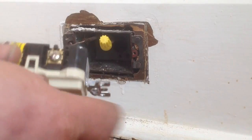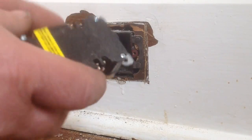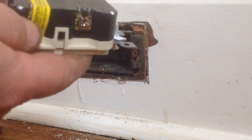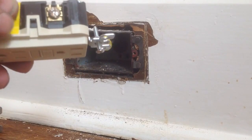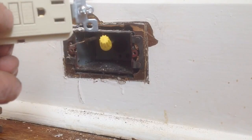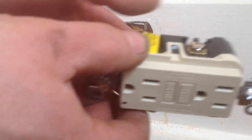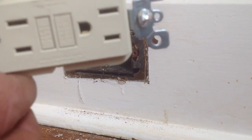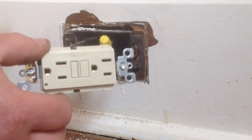We're going to hook up our white wire — it's going to go into silver. Black on the gold. And we're going to leave that load sticker alone, because we're not going to hook up a load to this. When you press the test button, it will kill this plug and anything from the load out. We're just going to hook the plug up so it controls items right here.